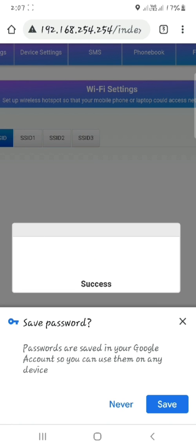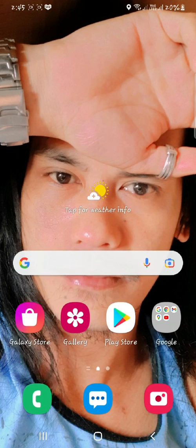That's it! Success! Your new username and password have been changed.